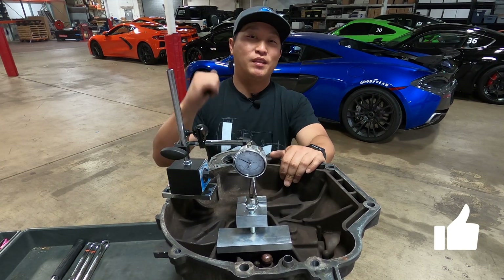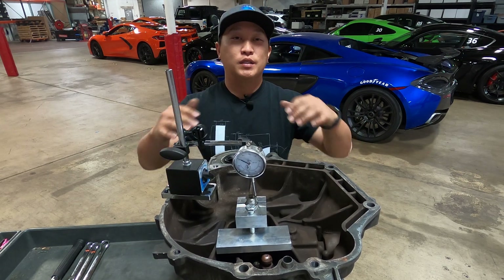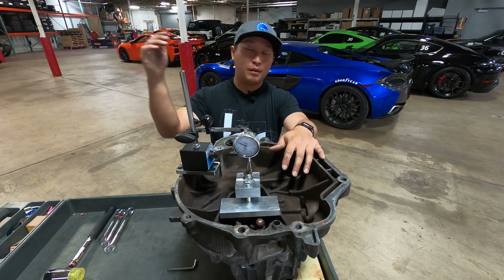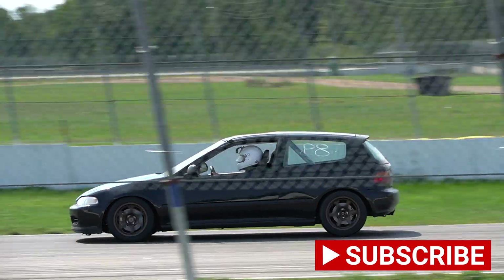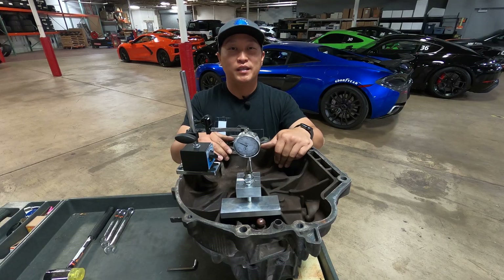I hope you learned something today on checking your Honda transmission's main shaft thrust clearance. If you liked it, give it a thumbs up and share the video — that really helps grow the channel. Put any questions in the comments and I'll do my best to answer them. If you want to stay up to date with my build and progress as a driver, subscribe to the channel. Until next time — stay safe, stay smooth, and I'll see you in the next video.